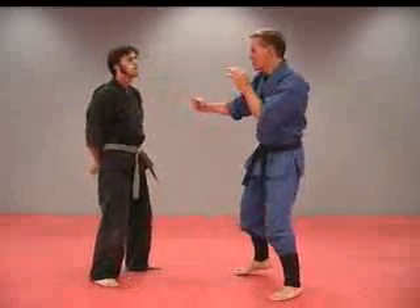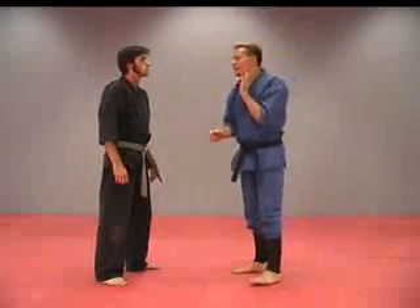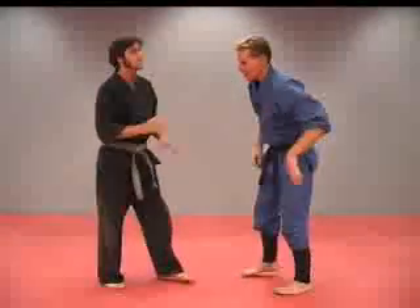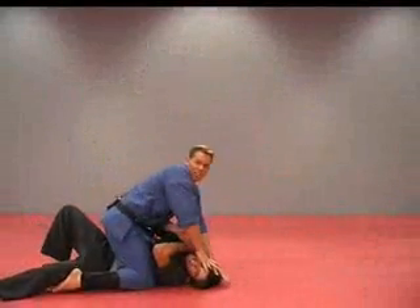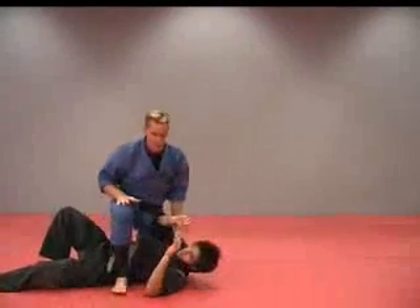With this one, you can really shock them up by getting them right under that throat area. Another good place is a pressure point right in there with that thumb point. This is something that's really good to use if you're in a grappling situation — you push his head down and really start pressuring in there. It's really annoying right here, that thumb pressure point.